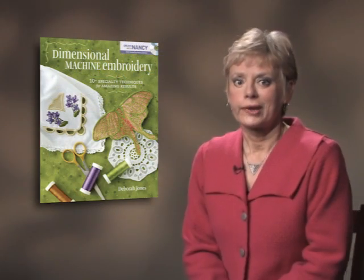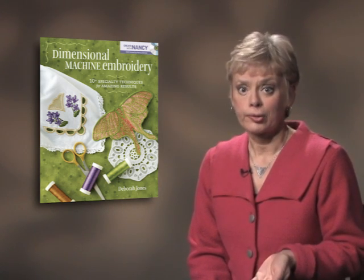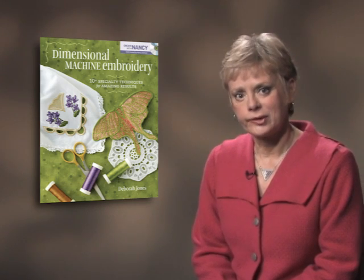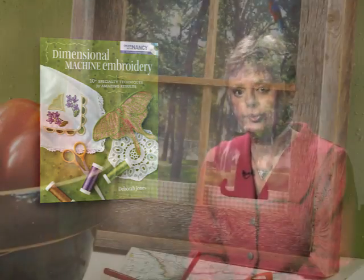In this mini lesson, learn how to embroider on inkjet fabric and clear vinyl — it's one of the lessons featured on the DVD. The embroidery project that you'll see is entitled Through My Window.